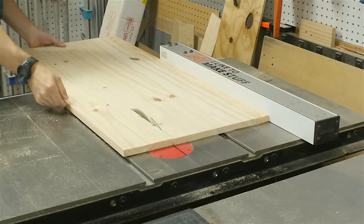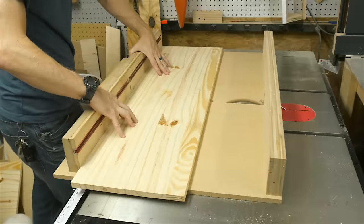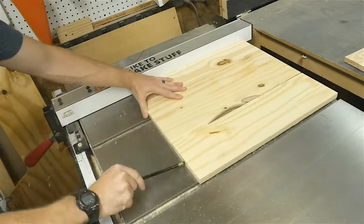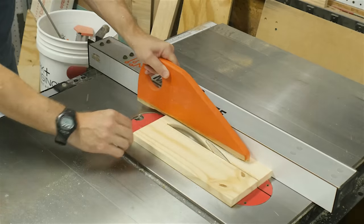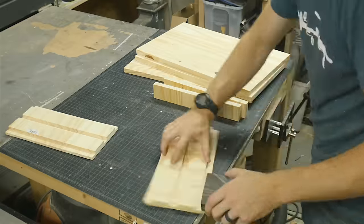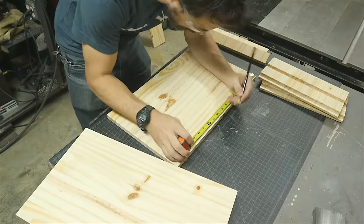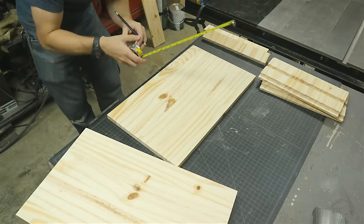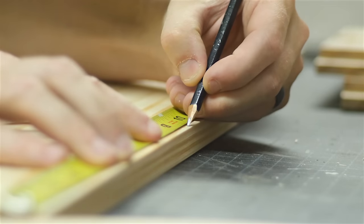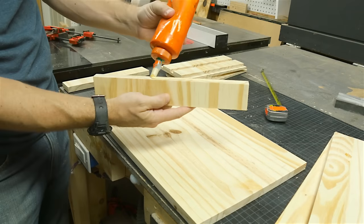Then I cut down some more pine panels for the top, the bottom, and the center shelf. I ripped these panels down to the correct depth and then used my crosscut sled to cut them to the right size. I measured the gap in between the dados that I'd cut and cut a couple more strips to fit in between those. I sanded down all the cut edges before I started gluing things together. Then I found the center point on all three of my panels, and from that center point, I measured in each direction 3/8 of an inch so that my 3/4-inch material would be centered right in the middle of the panel. With all those marked, I knew where to glue in my dividers.